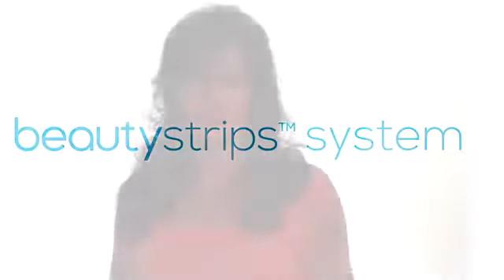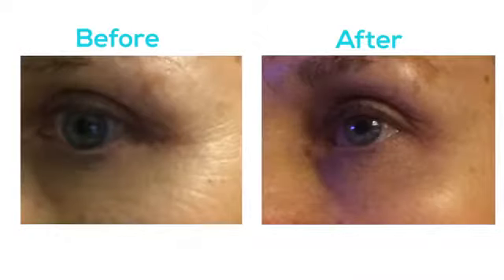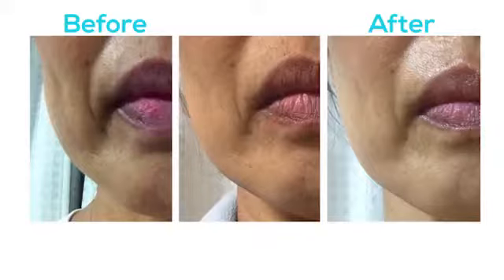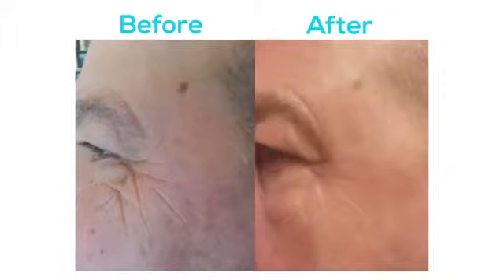We are so excited with the results that we're seeing. I've been receiving a lot of before and after pictures, and we're pretty astonished at what we're seeing in just a short period of time. Anywhere from diminishing of deep wrinkles around the eyes, seeing a lot of pictures where people are seeing lifting and tightening in their skin. We've also seen pictures of people underneath their eyes — the dramatic results of diminishing of those fine wrinkles.